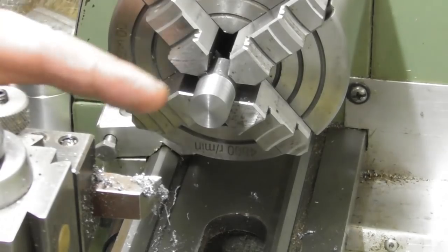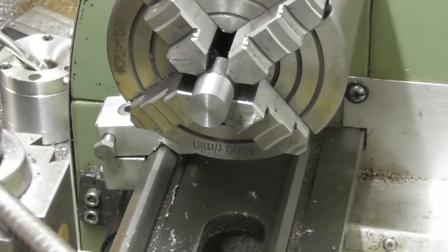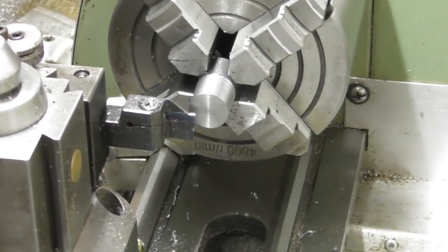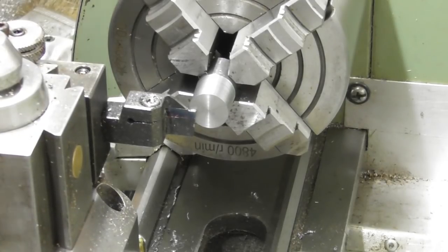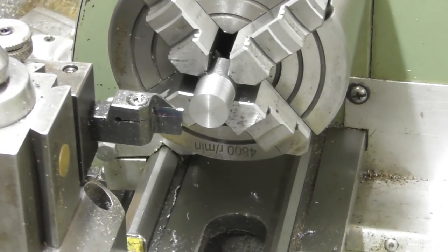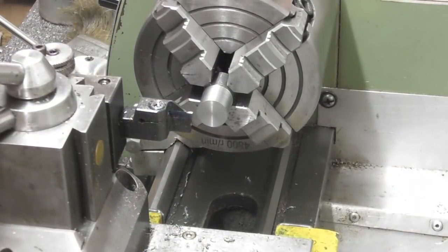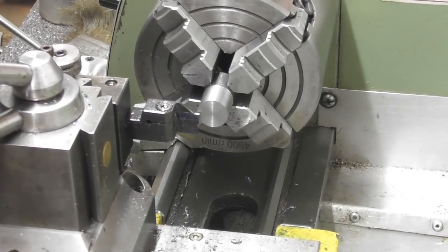I've got the parting tool, which I know is the right width. I'm going to touch on that face, set a zero, and wind out. I need to find the dimension of the back of the groove from the front face, so I'll refer back to the drawing and work that out. After a bit of working out with the calculator: from the front face it's 297 thou.